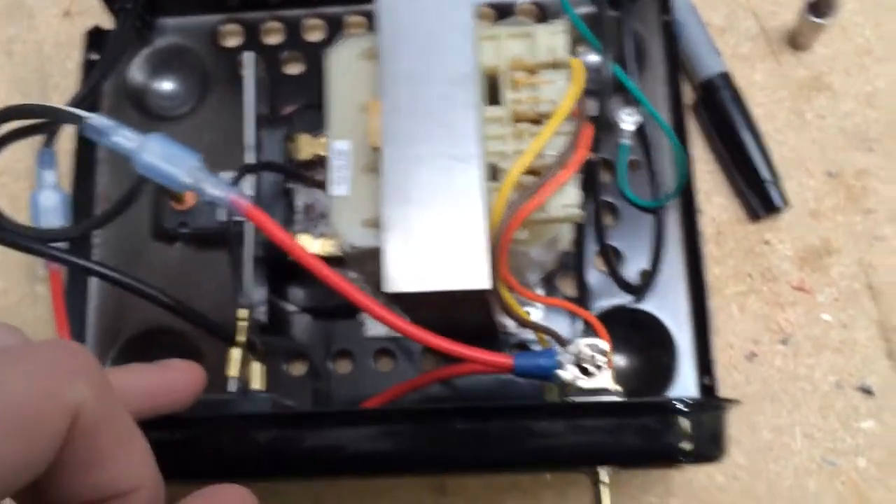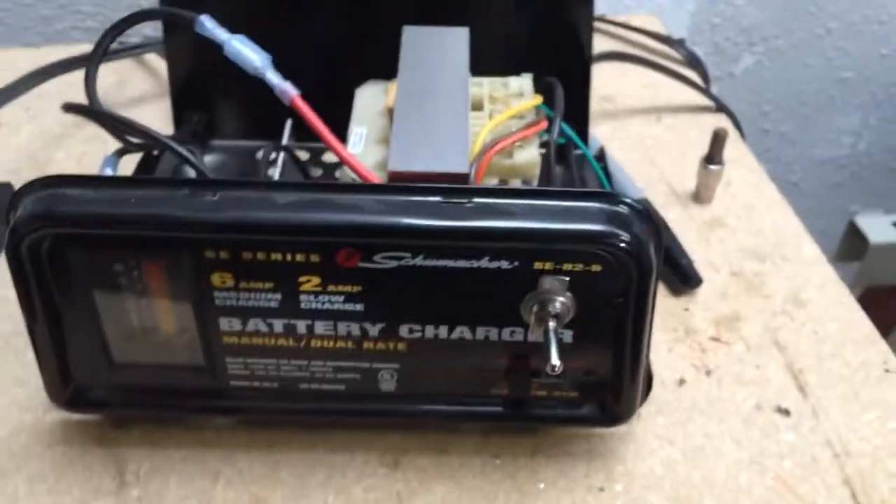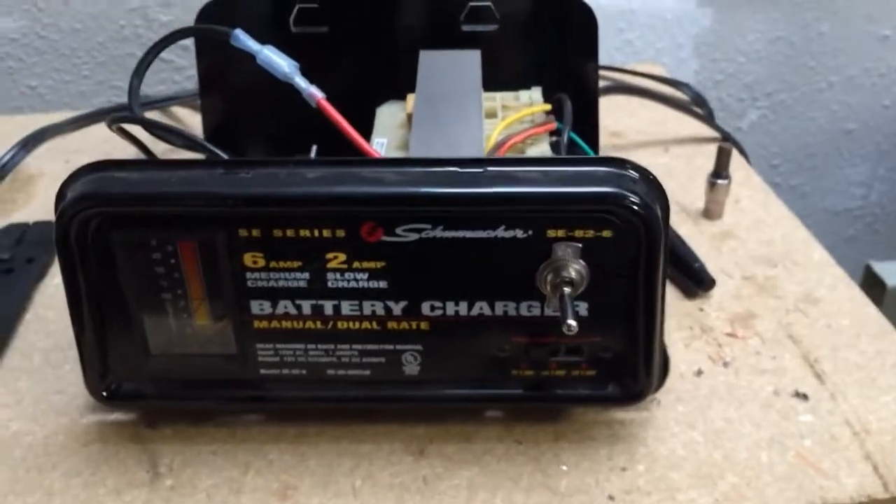I've already tested it out with my multimeter and the switch works great. Just some ideas on how to better improve your battery charger from a safety and convenience standpoint.